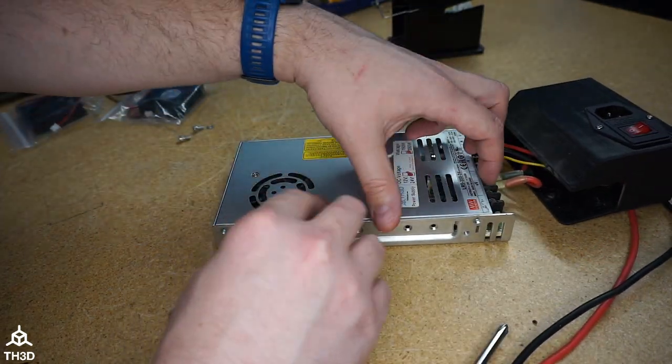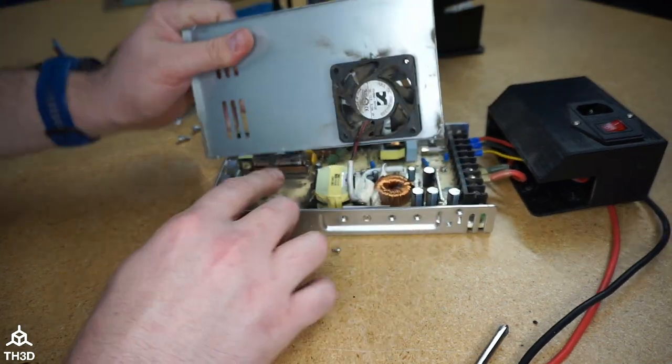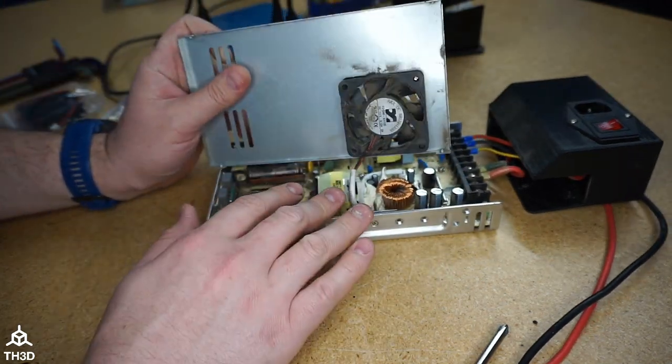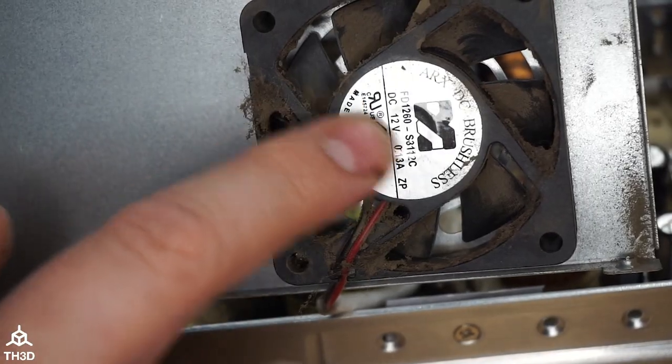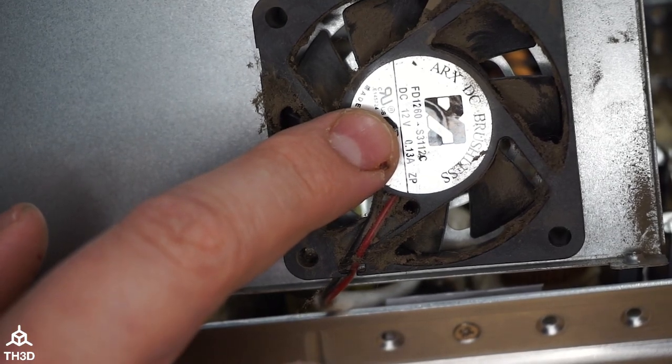With the screws removed, we can take the cover off. We can see it's quite dusty, so I'm going to go ahead and clean this out with my air compressor. If you look here, we can see that the fan is a 12 volt fan, so we're going to replace this with a 12 volt fan.